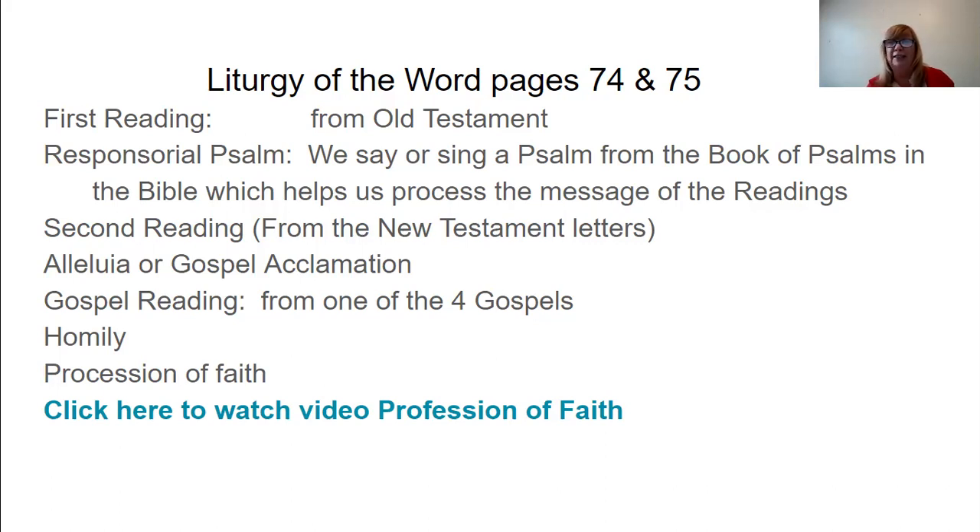The Responsorial Psalm usually connects the first reading, the second reading, and the Gospel. Like at your First Communion day, it's usually 'This is the day the Lord has made, let us rejoice and be glad,' because every time a person receives Jesus for the first time, all the angels in heaven rejoice and God rejoices. After the Gospel, we have a homily given by the deacon or the priest. The homily takes those readings and connects them to our life so that we can be inspired to live differently once we leave Mass — we actually get fed by that Word of God.